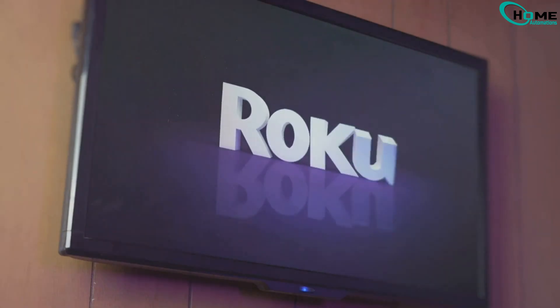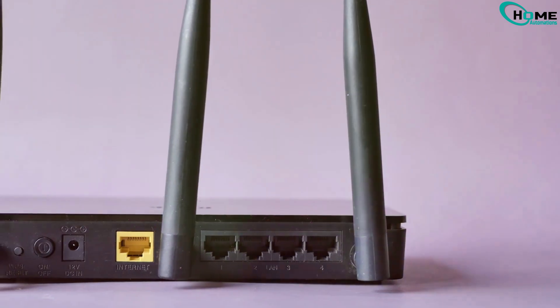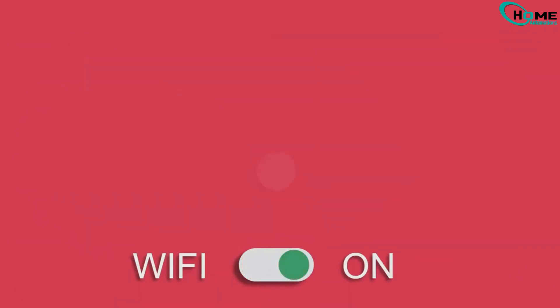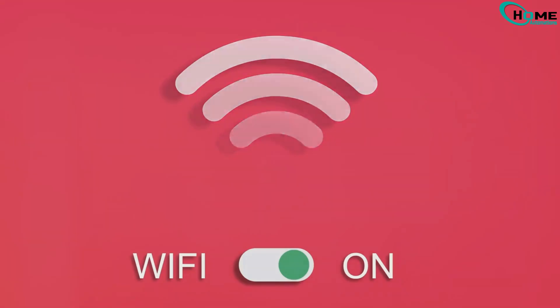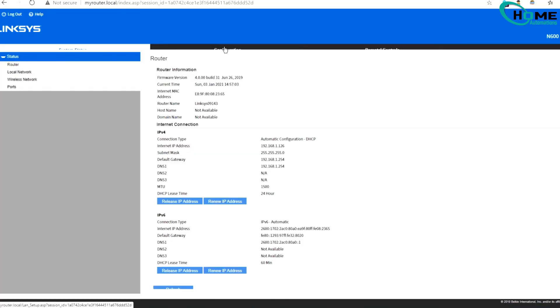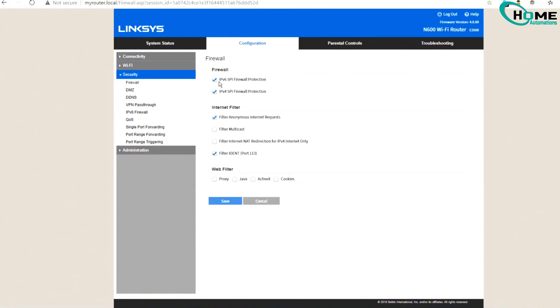Before we start, here are three important things to check. First, make sure your internet router is not on a VPN — if it is, these steps might not work. Second, check the internet signal strength and make sure your Roku TV is receiving a strong Wi-Fi signal. Third, try lowering your router's firewall settings to low. Try the steps without changing firewall settings, but if Roku still won't connect, I recommend adjusting these settings before proceeding.